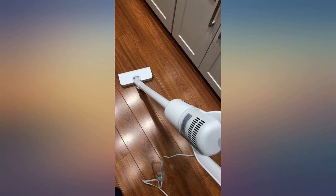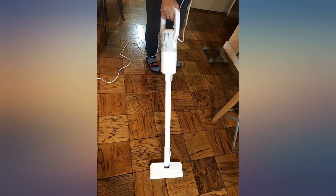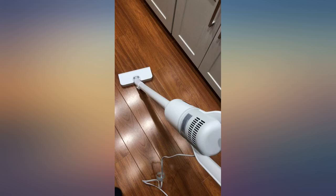First of all, I like the elegant design and the white color, which is rare to find for a vacuum cleaner. I received this vacuum cleaner on Saturday and used it to clean the kitchen. The power is okay and it works well on my wooden floor. The light weight makes it easy for me to handle it.